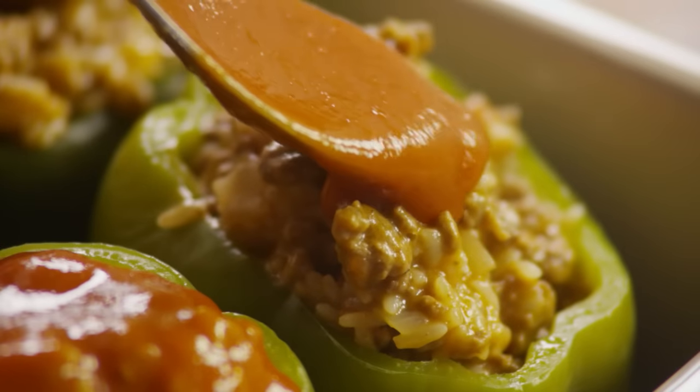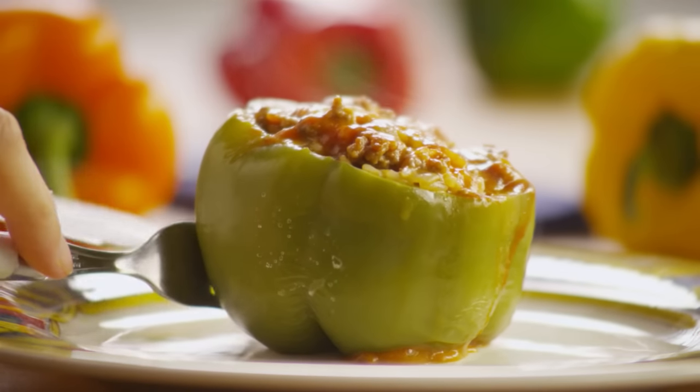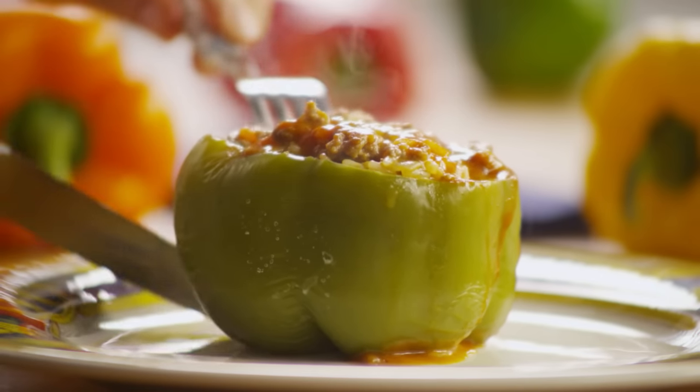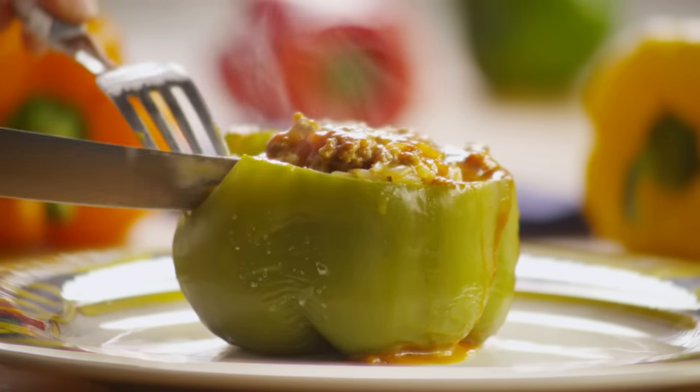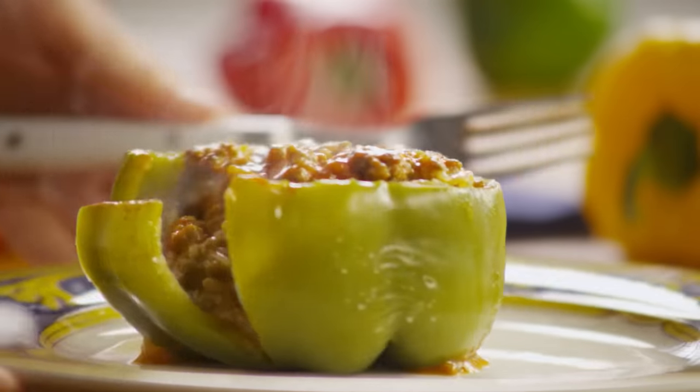Cover them with foil and bake in the preheated oven for 25 to 30 minutes until they're heated through and the cheese is melted and bubbly. It's a great recipe — and it's even better than the one you might find in your favorite Greek restaurant, because you made it.